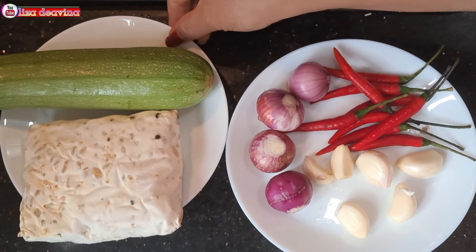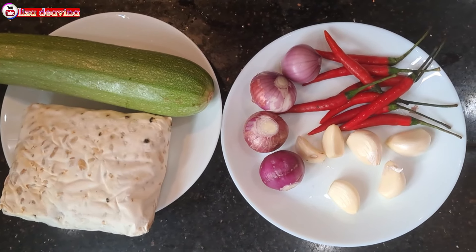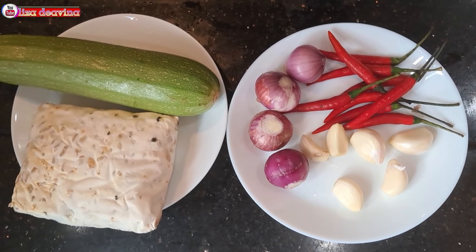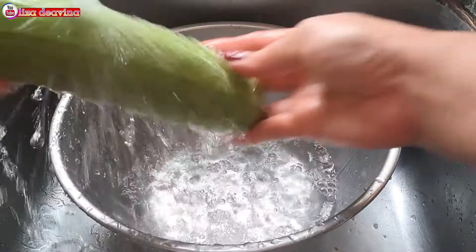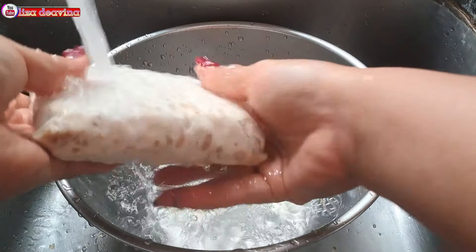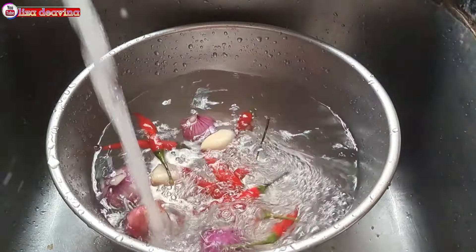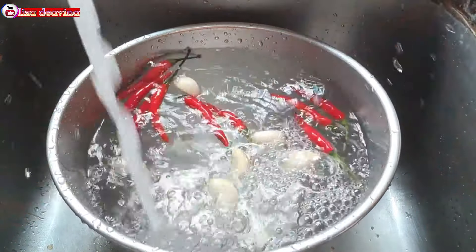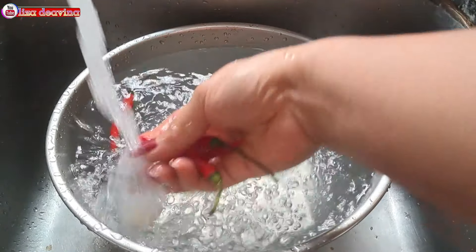Kita siapkan bahannya: tempe, timun Jepang, bawang merah, bawang putih, cabai rawit. Timun Jepang dan tempenya kita cuci sampai bersih, kemudian ditiriskan airnya. Cabai rawit, bawang merah, dan bawang putih juga kita cuci sampai bersih, kemudian ditiriskan airnya.